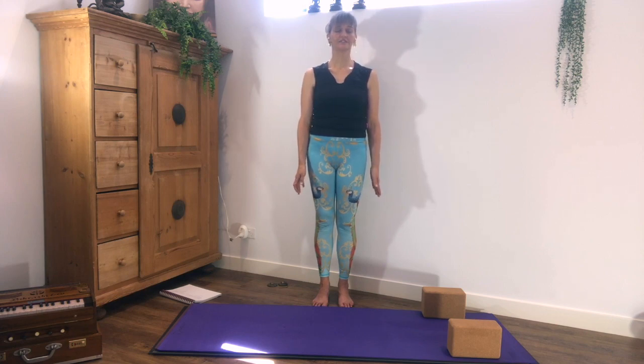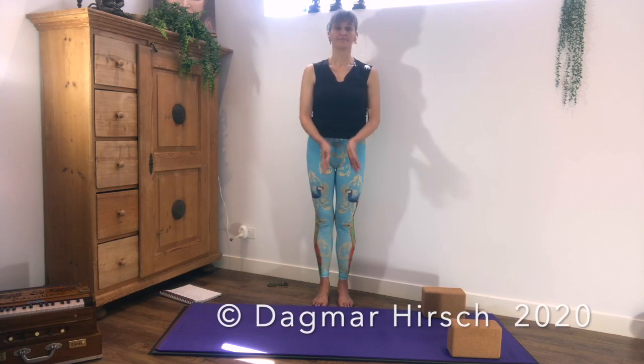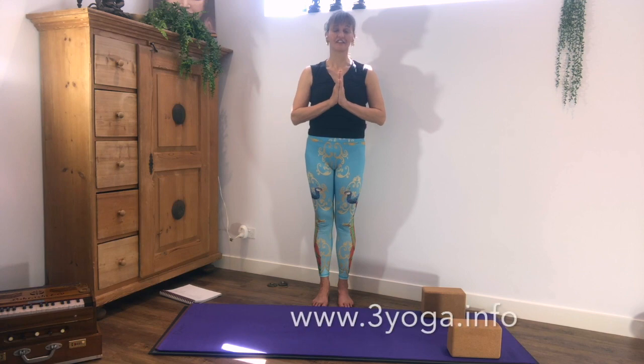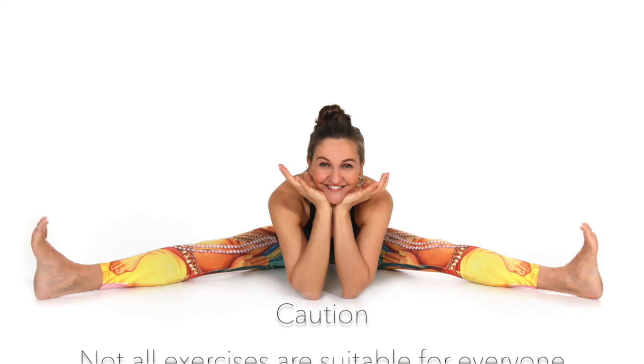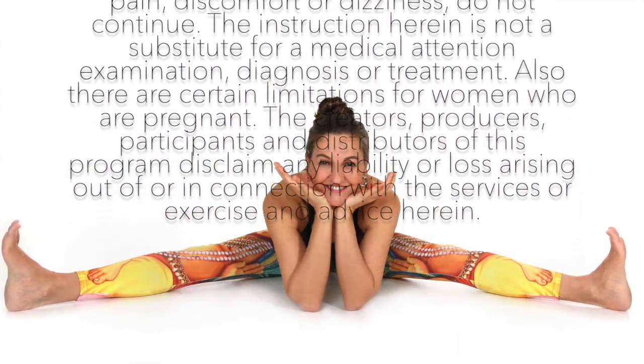From here you can either finish with a final relaxation — five minutes just lying on the back. If you have to go on with your day, you can do so too. It's a pleasure practicing with you, love and namaste. If you subscribe to the YouTube channel, you will be informed of all the new videos — just feel free to subscribe. Namaste. Thank you.